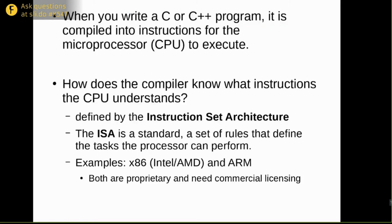So let's talk about RISC-V. When you write a C or C++ program, it gets compiled into instructions for the microprocessor or CPU to execute. But how does the compiler know what instructions the CPU understands? This is defined by the instruction set architecture, or ISA — a standard that defines the tasks the processor can run. You've probably heard of x86, used by Intel or AMD, and ARM. Most laptops, desktops, or servers are x86-based, and your smartphone definitely has an ARM processor. However, both of these are proprietary and require commercial licensing.